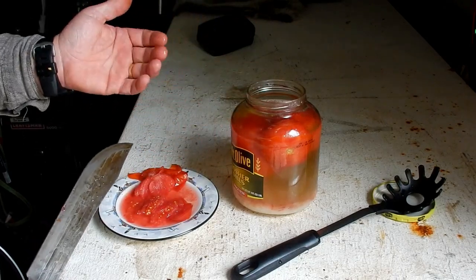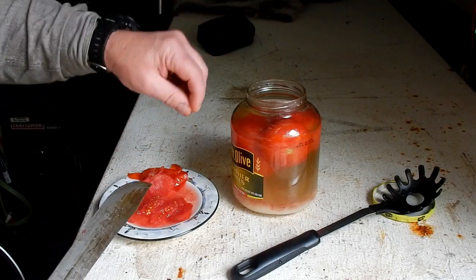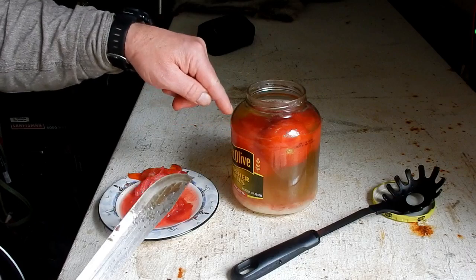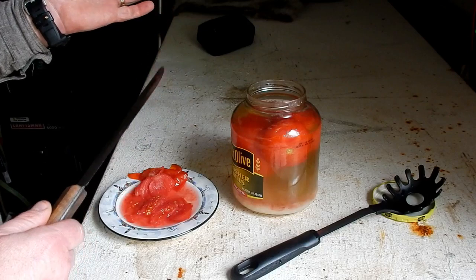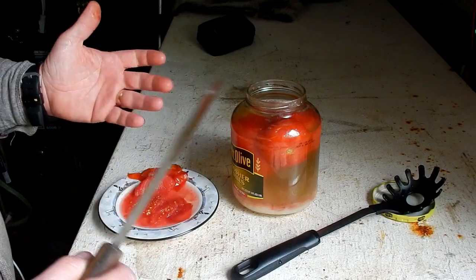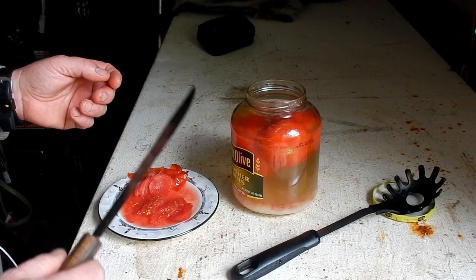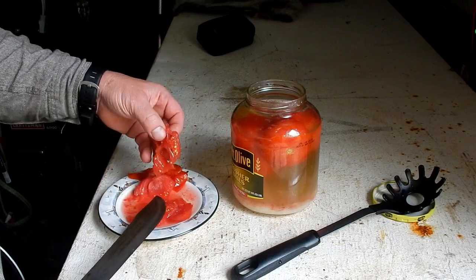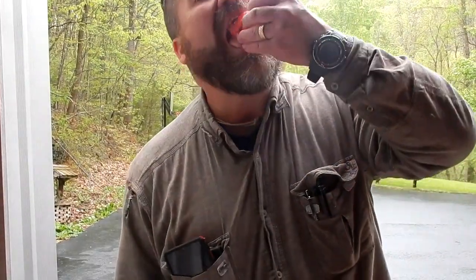Another thing I failed to mention — and I'll try to leave a card if I can think to do that — is that these tomatoes needed to have some holes poked in them, two or three holes maybe with a skewer, or a single puncture with a fork. That's only to allow the brine to get in much quicker. As I said, these have been sitting for about eight months.